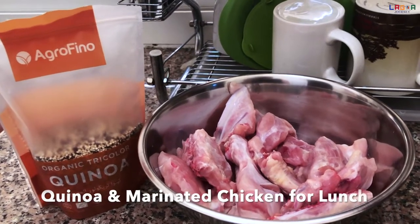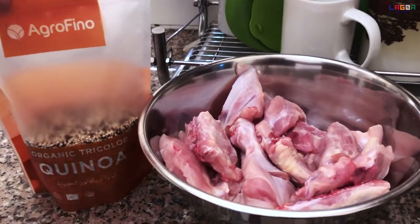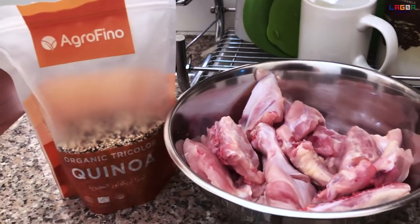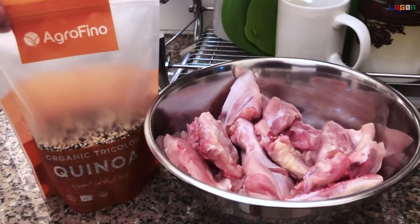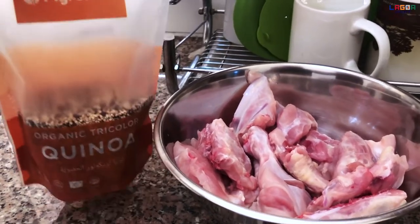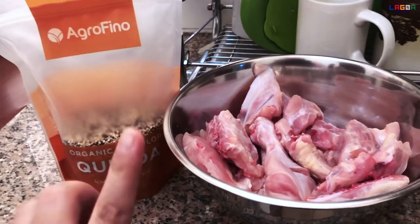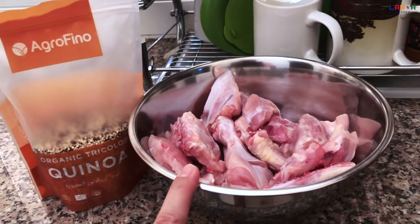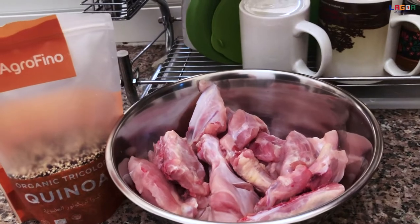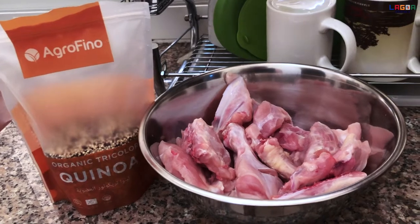Hi guys! So, today ito yung ipiprepare natin. Magluluto tayo ng quinoa. Ipapakita ko sa inyo kung paano ko ito niluluto. Kasi ngayon, umiiwas kaming kumain ng rice ni Charles. Mga 3 days na kami hindi nagra-rice. At kapag medyo nagugutom kami, nagluluto ako ng quinoa. I-marinate natin siya sa garlic, ginger, lemon, at saka soy sauce. Mag-start na tayong mag-prepare ng lunch namin for today.